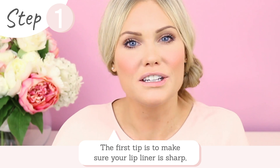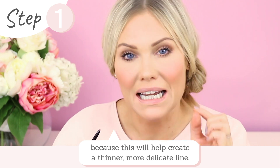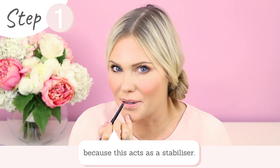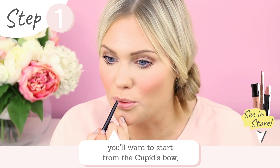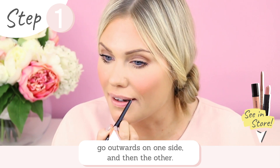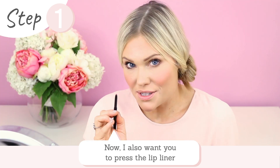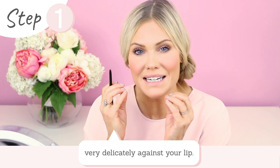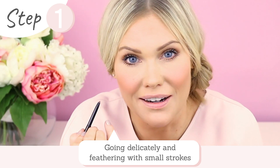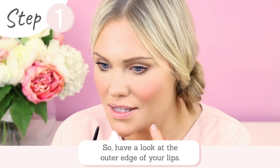The first tip is to make sure that your lip liner is sharp, because this will really help create a thinner, more delicate line. The second tip is to rest your pinky finger on your chin — this acts as a stabilizer. When you go to line your lip, start from the cupid's bow and go out one side, then the other. For the lower lip, start from the middle and go to each corner. Press the lip liner very delicately against your lip — you don't need to press too hard. By going delicately and almost feathering in little lines to create one fluid line, this is much much easier.